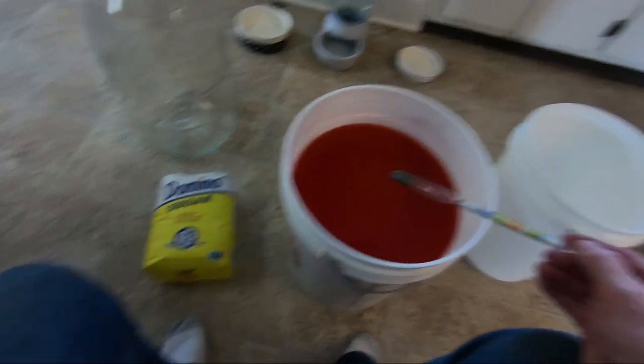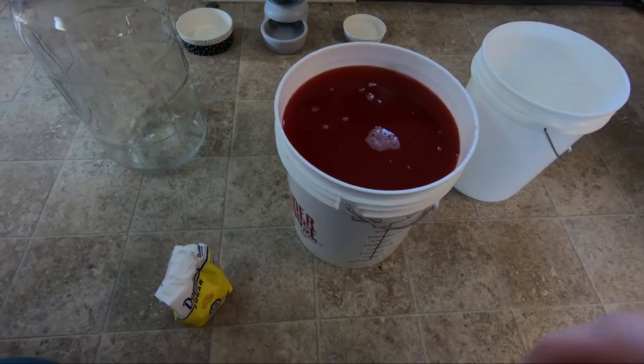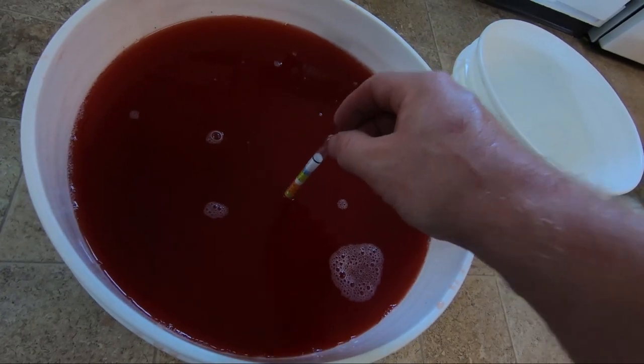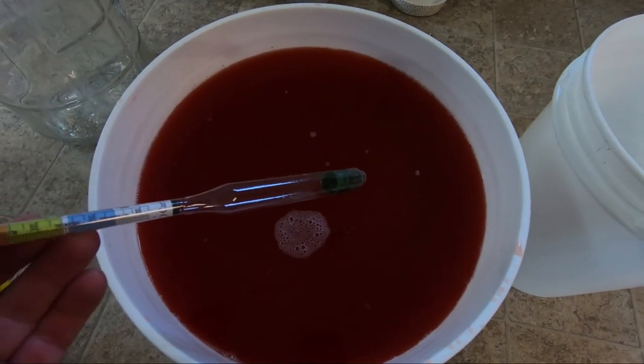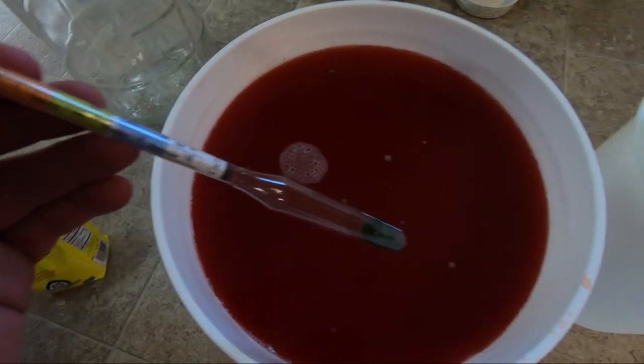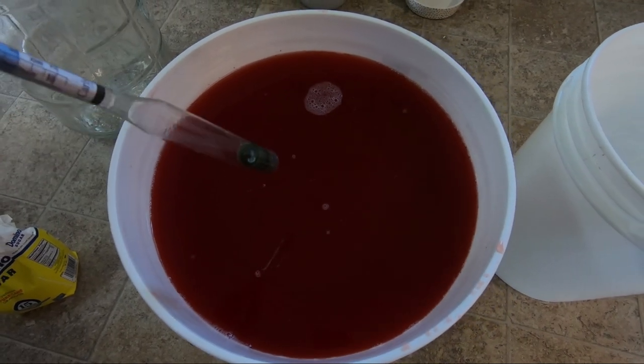Pour the sugar in, stir it, then check again with the hydrometer. I added a little more than half — about seven pounds — and I'm at 1.060, so I'll add the rest. With 12 pounds total and the hydrometer in, I'm at about 11 and a half percent potential alcohol, right at that mark. Adding sugar does not make the wine sweeter — it creates more potential for alcohol. The yeast eats the sugar and produces alcohol and carbon dioxide, and it will finish completely dry. We will back-sweeten later.